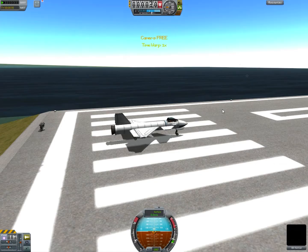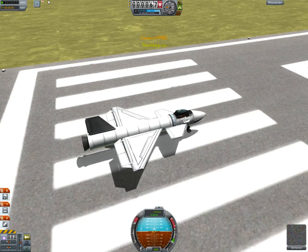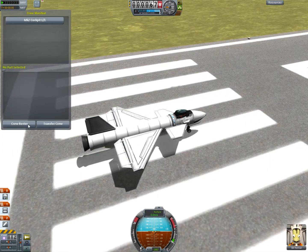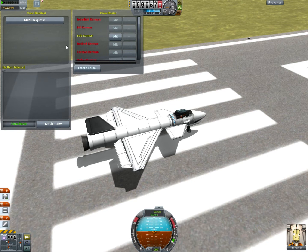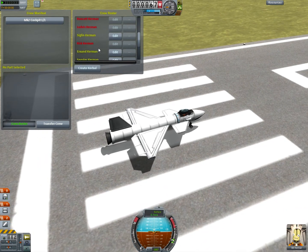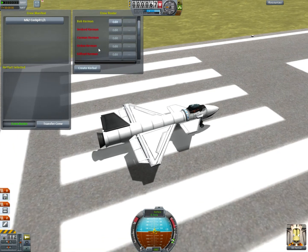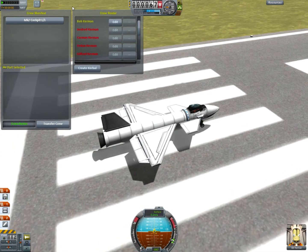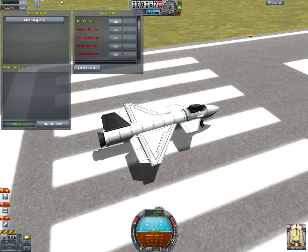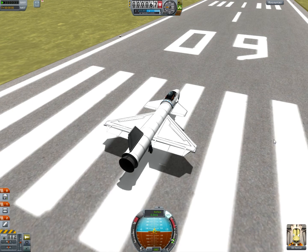That was stupid of me. I started with Bill, but screw Bill. Well, I don't know if I can get Kurt back because he's dead, so — oh well, we'll just do it with Bill. Risk versus reward, you know.